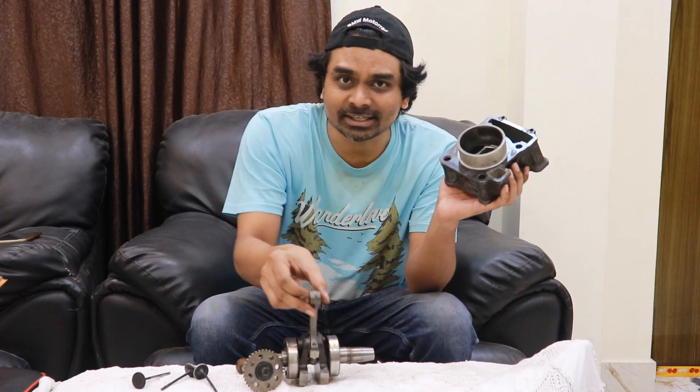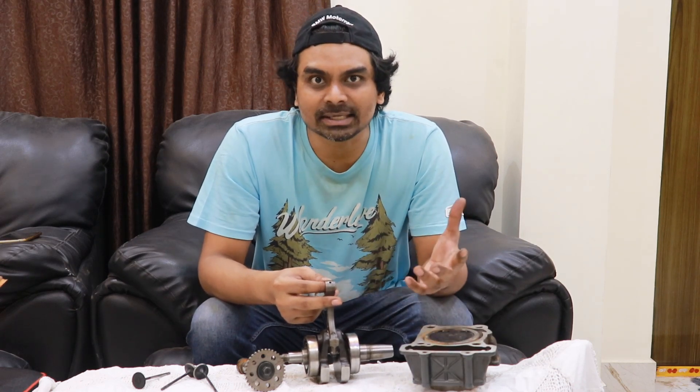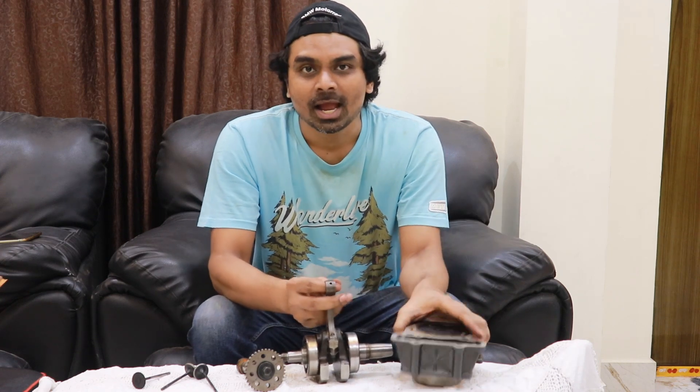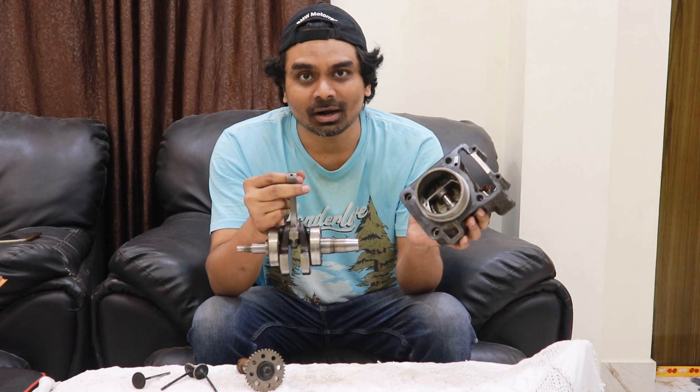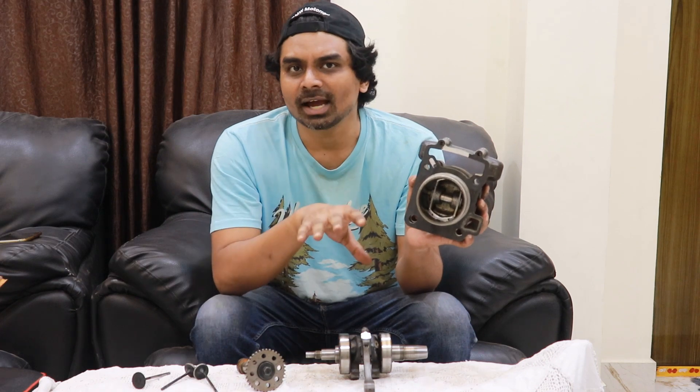Welcome back to Motorcycle University. In this series of videos we are talking about the internal parts of motorcycles, because if you are a motorcycle lover you've got to know about the internal components of your engine. Not very often do you get an opportunity to open up your motorcycle's engine and take a look at the internal components. We have opened up a Duke 200 engine here and are showing all the internal components. This is the fifth or sixth video in Motorcycle University — you can go to my channel and look at all the previous videos and become a technical person.